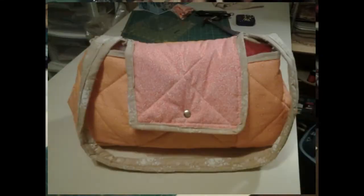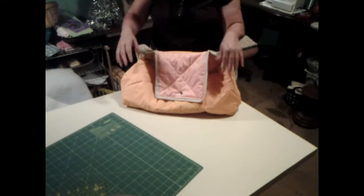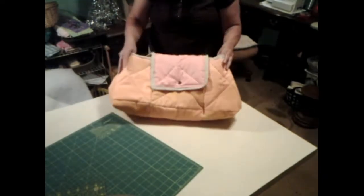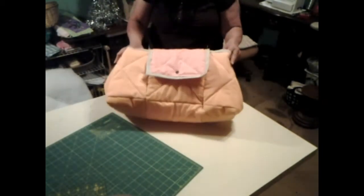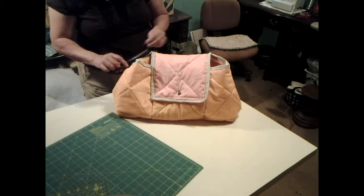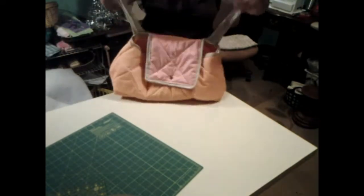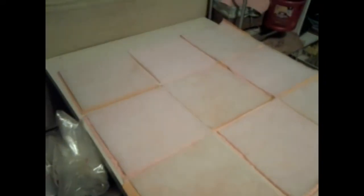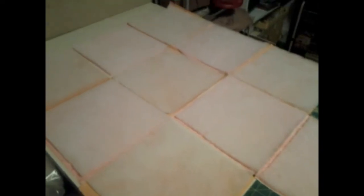Okay, here's the bag that we're going to be making today. I had a design in my head to do it different than the way I got it. I got some bad news, and y'all will see through the video. And this is the way that it turned out, and I really do like it - I like it better than what I figured I would, because I had messed up on it so bad.